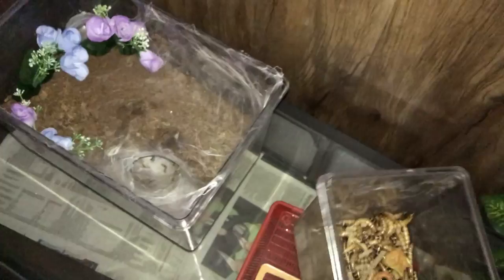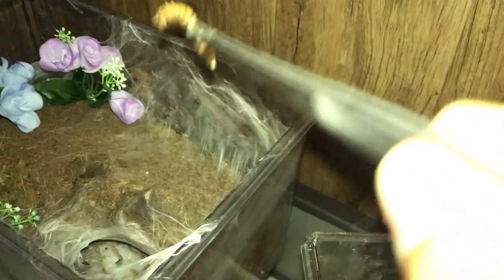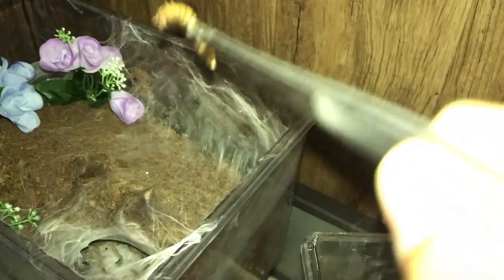I have one more tarantula beside my room upstairs, so I guess it counts. This is my Ceratogyrus darlingi, the Fourth-Hole Baboon. If you made it this far, comment 'last tarantula' with the hashtag. Let's feed this girl — and there we go, awesome! That's the official end of the video. Take care and peace!